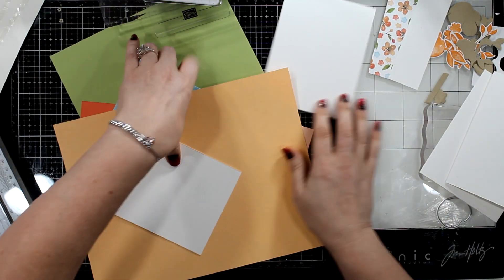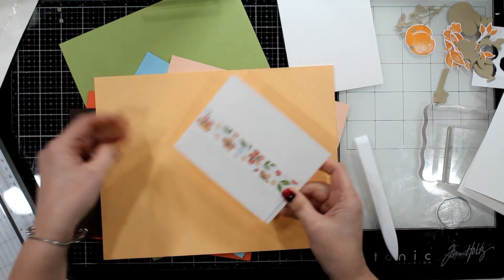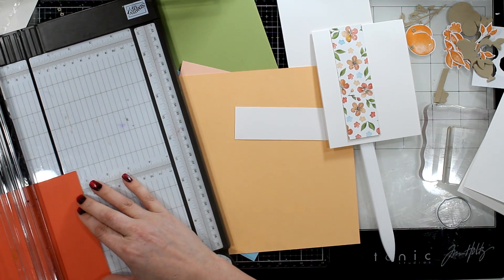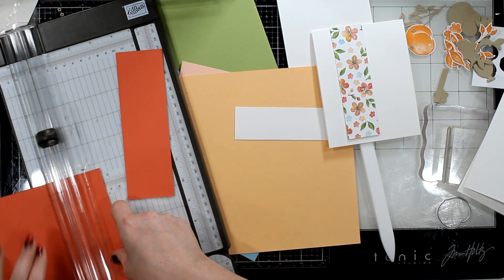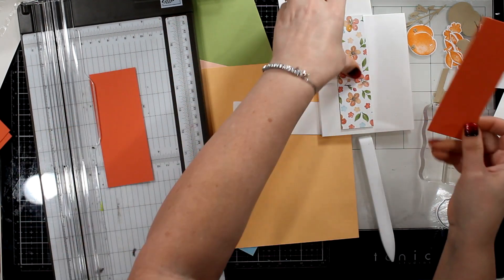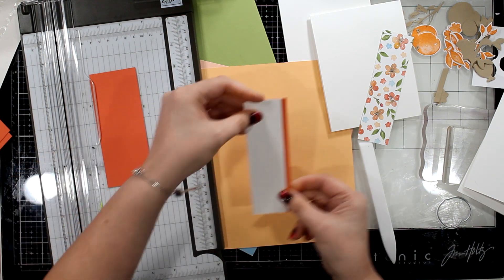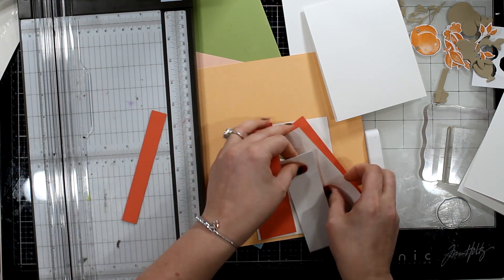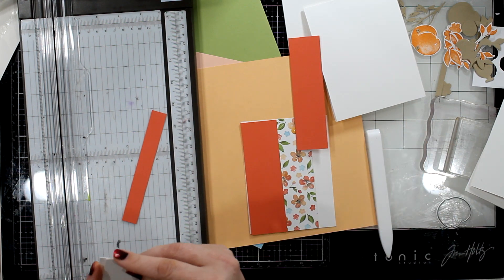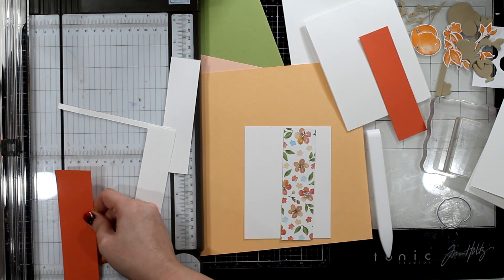Let's make our first card. It's going to be an A2, which is the standard four and a quarter by five and a half. We will cut a panel — mine is white for this, just a scrap piece. Then we will cut two pieces of white that are one and a quarter inch wide, and two pieces of Calypso Coral. That is one and just an eighth of an inch — just a tiny amount. We'll pop these up on each side and stick them down. The middle DSP is about two inches, but I cut it down here to an inch.